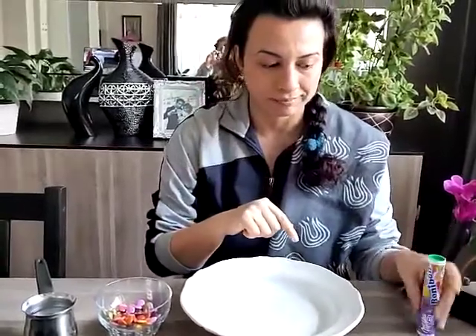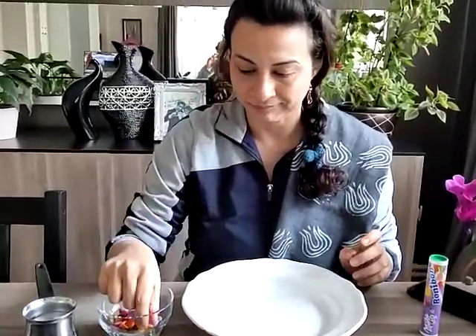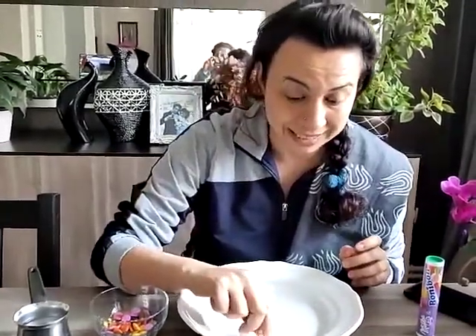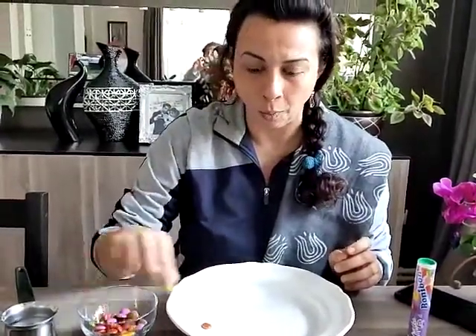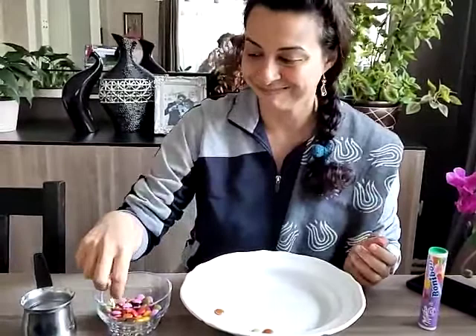Watch. I'm going to make a rainbow. How many rainbows are there in the earth and how many colors are there in the rainbow? Give me the answer, okay?